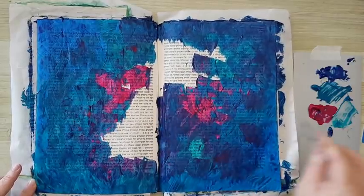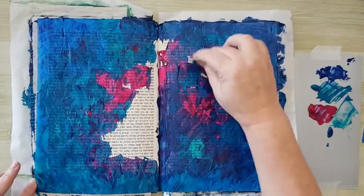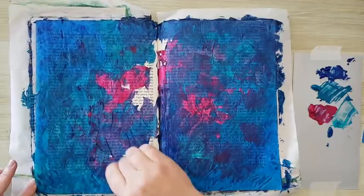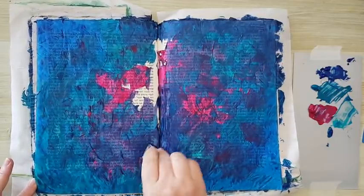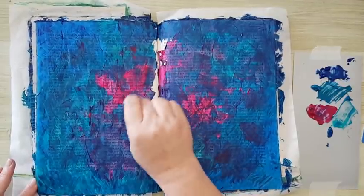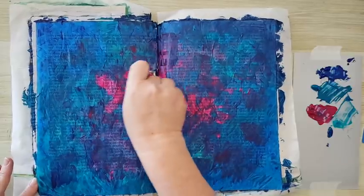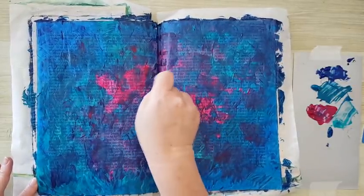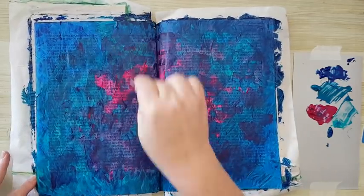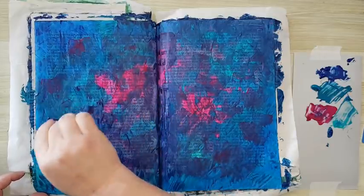I've got a crease here that's giving me trouble. Starting to look like what I wanted it to look — which is great. Just finishing covering here, checking to cover all the white spots that are left, and scraping excess paint. Just taking a little bit more of the magenta and spreading it.